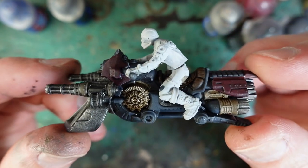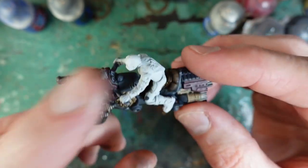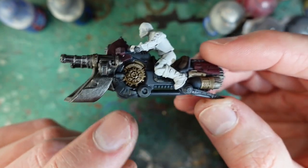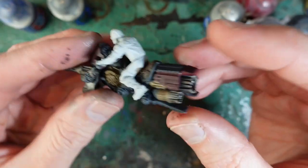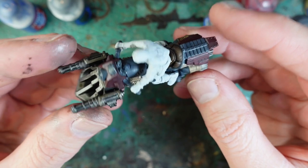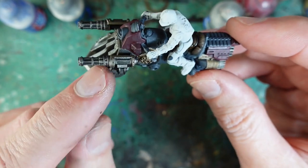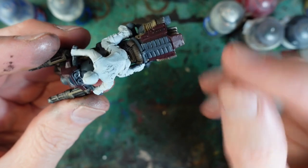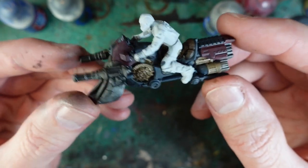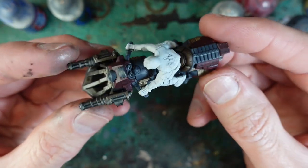Next up there are two Iron Horses. They're quite similar to the Iron Eagles, except they're simpler — no extra armour plating. I've used the same blue-grey colour for most of the body, Runelord Brass for certain pieces, and Leadbelcher for others. These are all washed with Agrax Earthshade to give a slightly dirty look. There's also a dark red colour on some highlights, which is Korn Red mixed with Rhinox Hide, and it's been washed with Agrax Earthshade so it's quite dark.